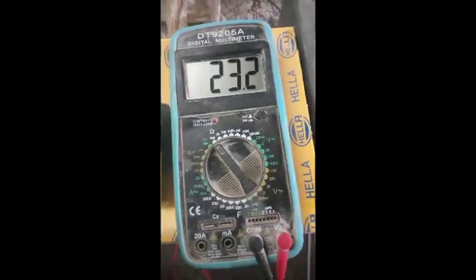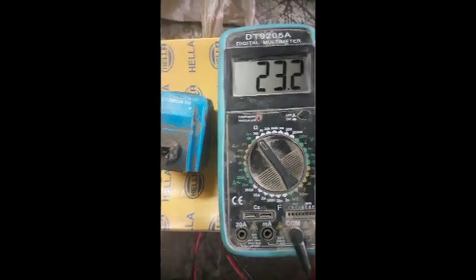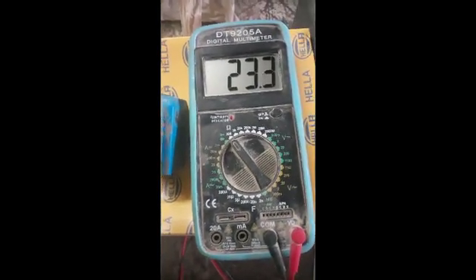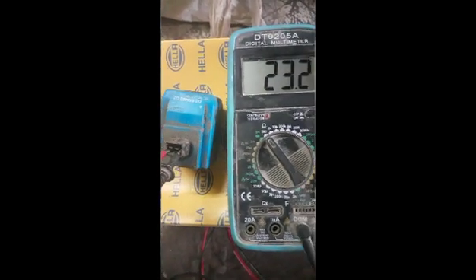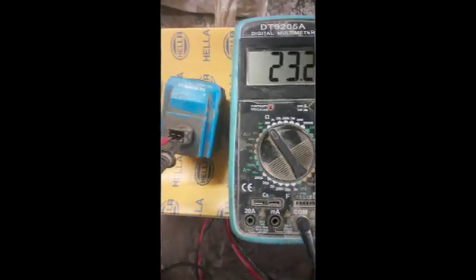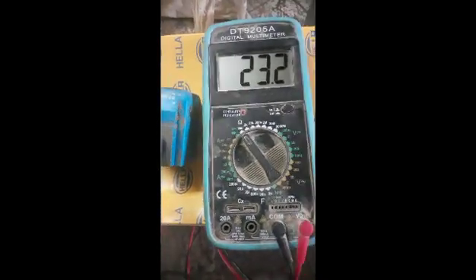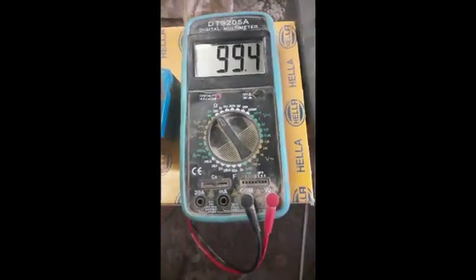Now I will also check the resistance of the new solenoid which I have ordered, and that has come with the directional valve. I will check the resistance of that solenoid and confirm whether my old solenoid is okay. If the solenoid is okay, then the problem is in the directional valve. My new order has come.